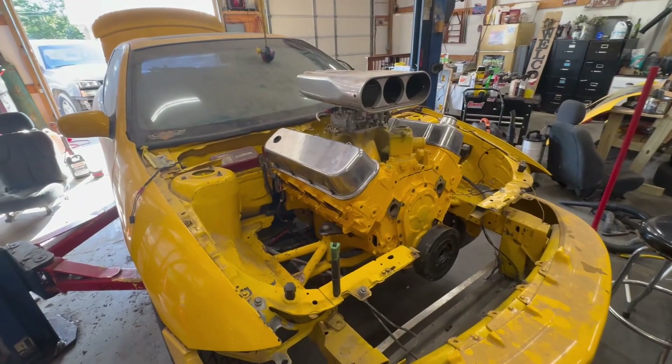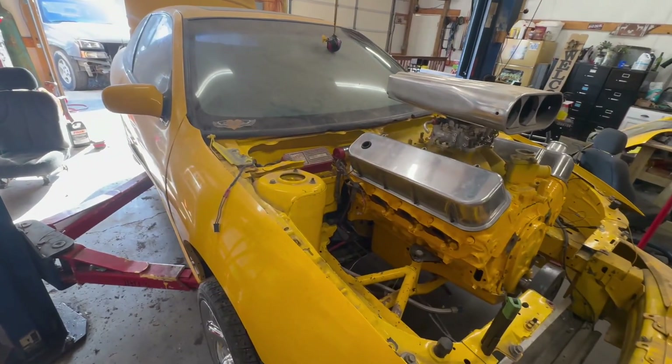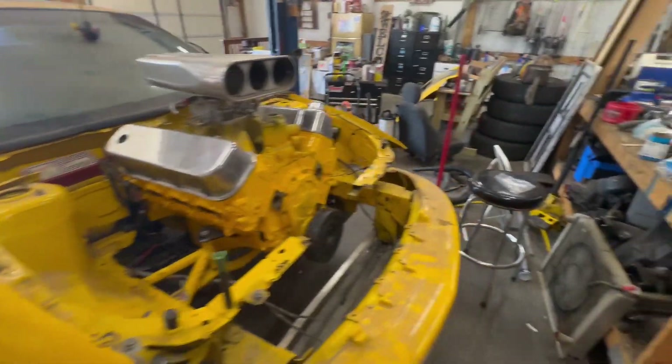I'm going to make a parts run either this afternoon or tomorrow — probably tomorrow — and pick up several of the things I need, like the bell housing bolts and intake gaskets and such.